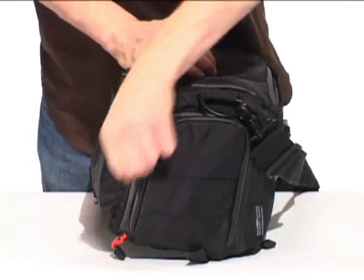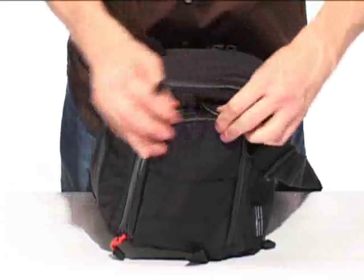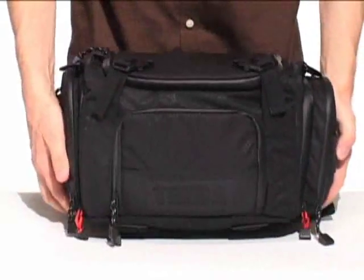and mobile hard drives. All of these pockets are sealed behind the same weatherproof zippers that protect the main compartment, so your accessories stay just as safe and dry as your camera gear.